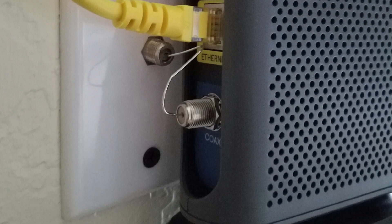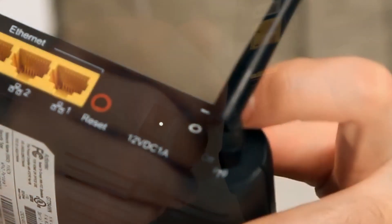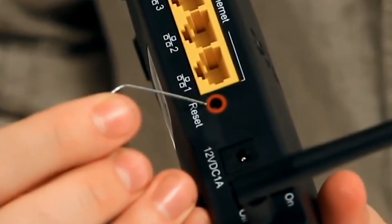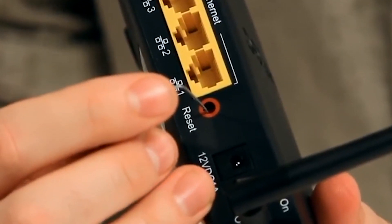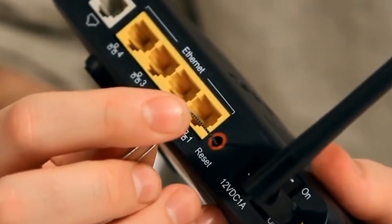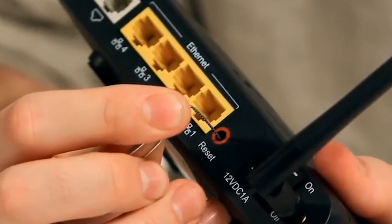To restart your modem or router is easy. You can directly unplug the power cord from the wall outlet, or at the back of your device there is a switch — toggle the switch to turn it off or on. You can also use a hairpin or paper clip, then insert and push it into the reset hole on your device to reset it. After this, try to see if your Galaxy A20 still won't connect to the Wi-Fi network.